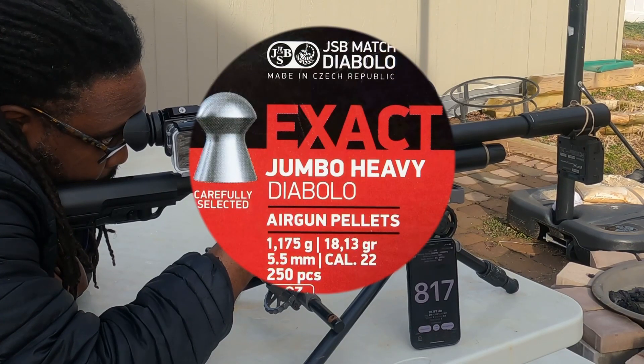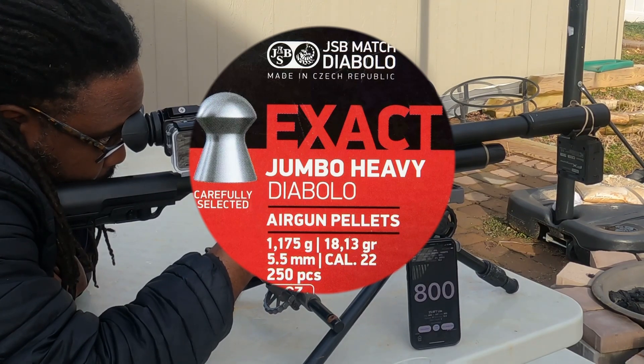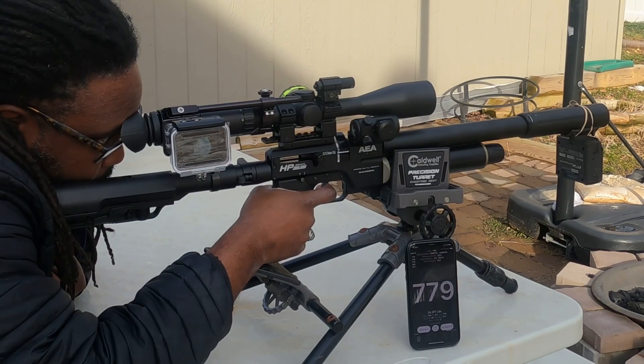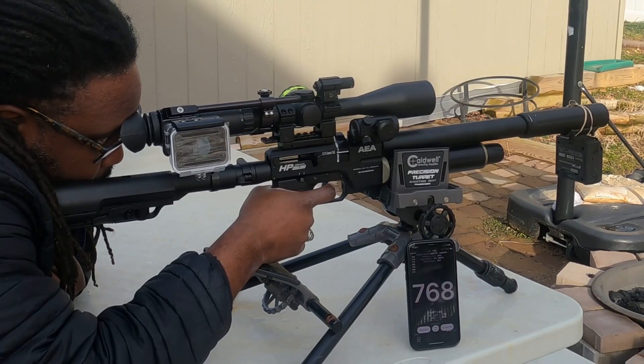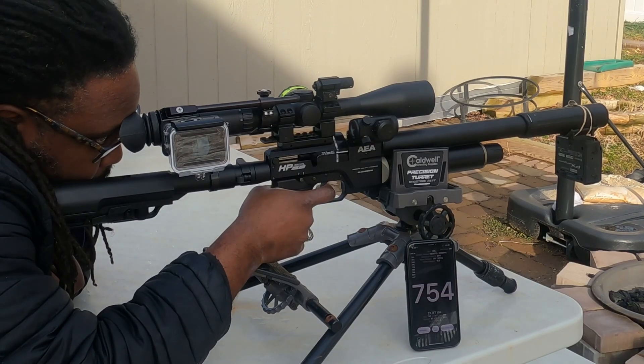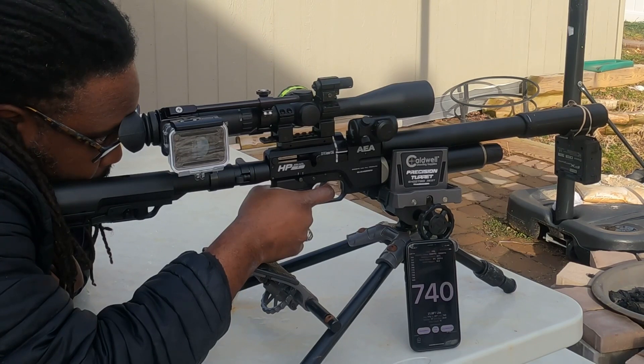Chronograph readings: 800, 817, 800, 700, 796, 700, 779, 700, 775, 700, 768, 761, 754, 747, 740, 724.